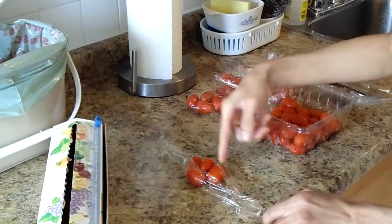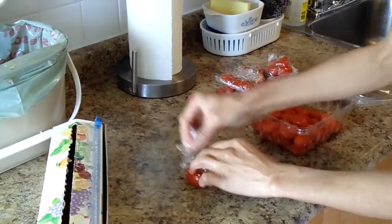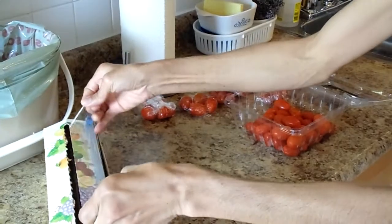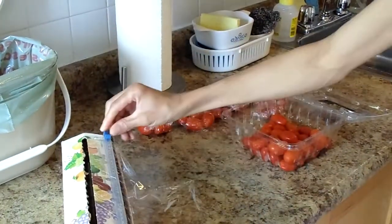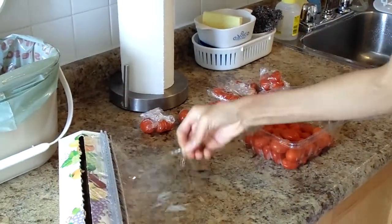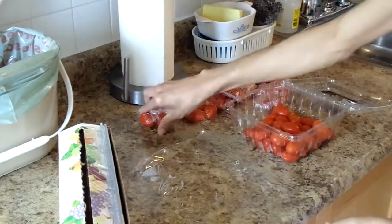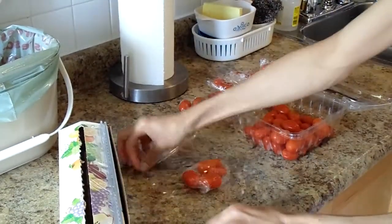After this, I'm going to be removing the juice from lemons and I'm going to be freezing the lemon juice. So I'm going to show you how to do that.